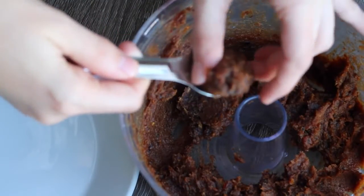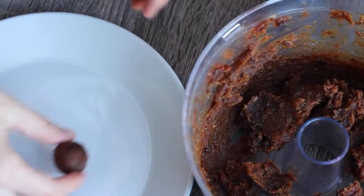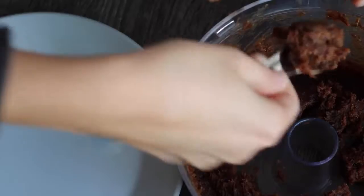Blend it as long as you want — this is kind of what it will look like. Then just take teaspoon-size amounts and roll them into little balls. You'll want to refrigerate or freeze these for 20 minutes to an hour so that they're easier to dip.